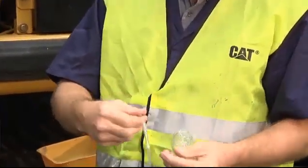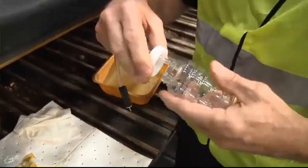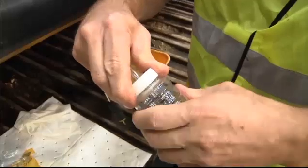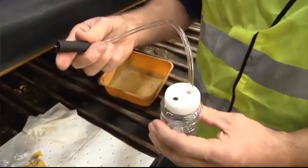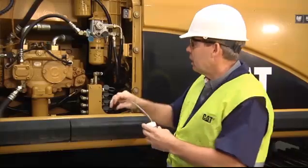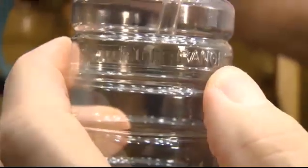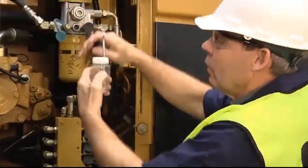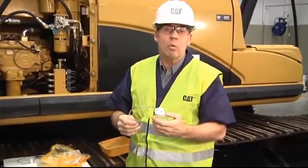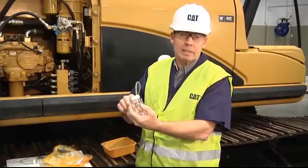Insert the hose into the cap about 25 millimeters, then assemble the bottle onto the cap and probe assembly. Now that we've already flushed the valve, we have a new bottle and new probe. Fill the bottle until the oil is a little above the marked line. The reason you want to fill at least to that level is that sometimes the lab needs to run the sample twice, and if you don't fill above that line they may not have enough oil to run the sample a second time. With the machine running and properly warmed up, take the sample that will be sent to the lab for analysis.